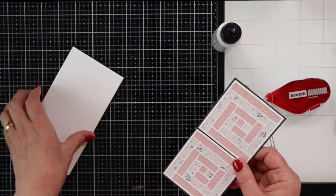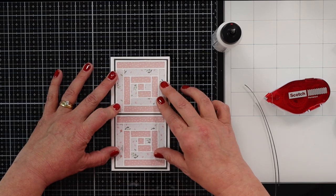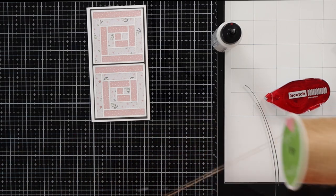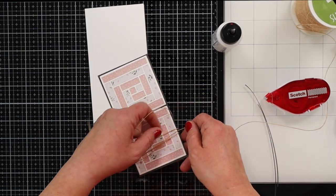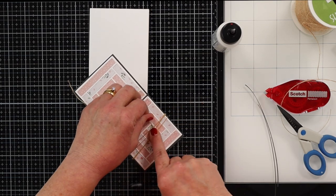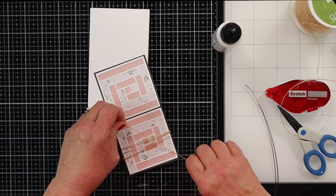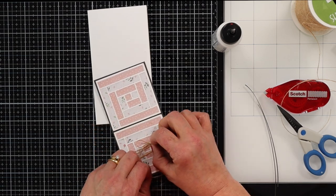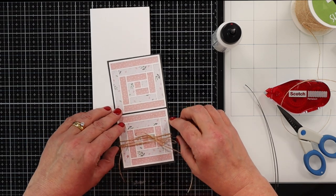I'm going to set this aside, and this is going to get adhered down here. The other thing we need to do is decide our sentiment. I have this May Arts twine — something I've had for what feels like a hundred years — and I think I'm going to actually use this to soften it up a little bit. We are going to tie a little bow onto here. I just went ahead and wrapped it around a couple of times, tied a knot first to help hold it in place, and then tied our bow. Jute twine adds such a nice little soft touch to our cards.